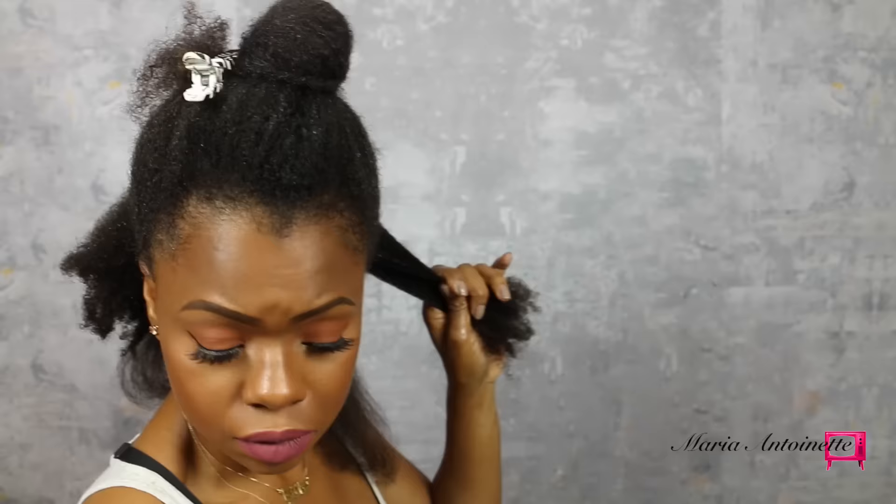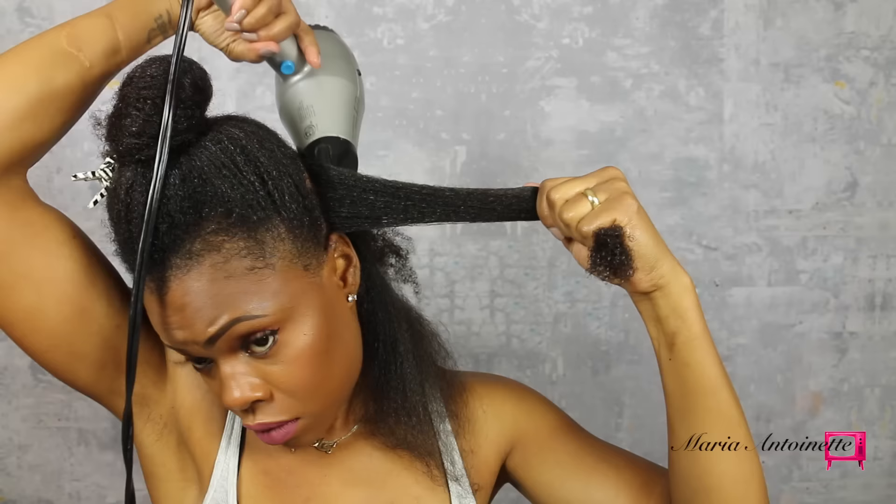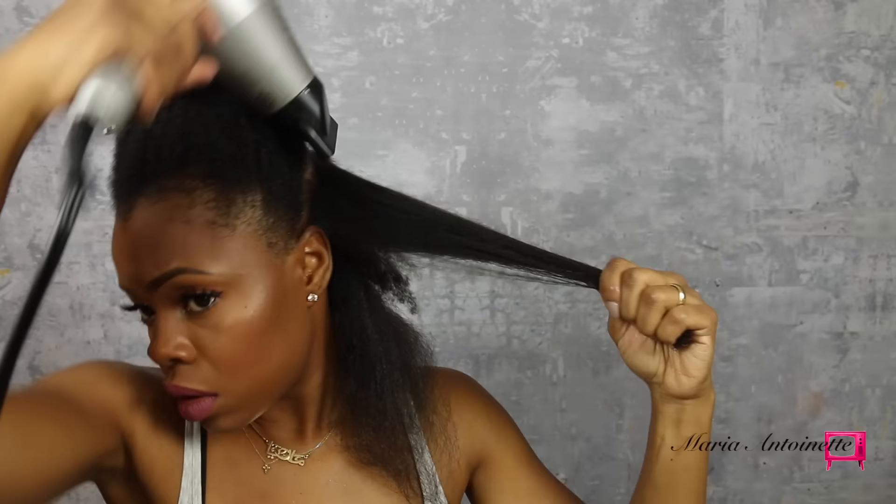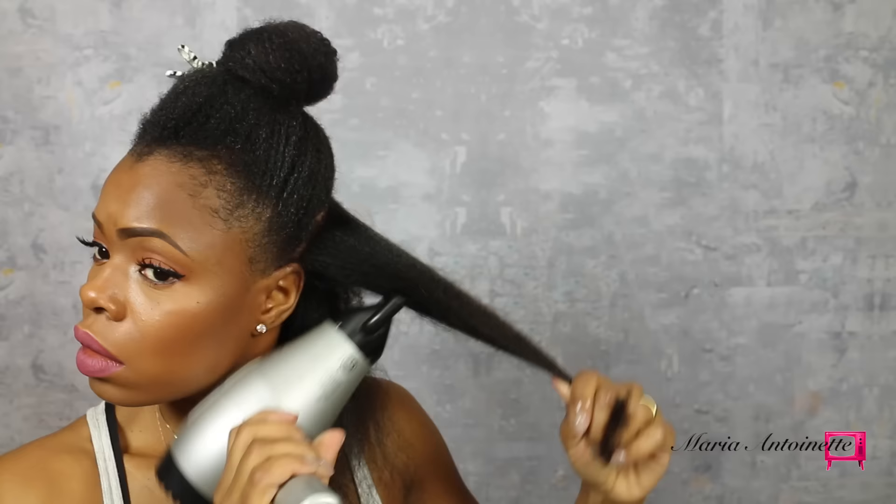I do have a video on how to do a tension blowout and I will make sure I link that down below in the description bar. I'm going to remove all tangles, and with the Thermal Heat Shield Protectant already sprayed on my hair, I'm taking the blow dryer with the concentrator and going downward on my shaft with that direct heat touching my hair.